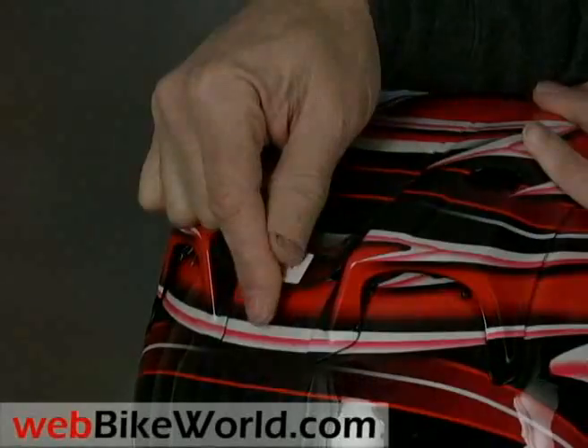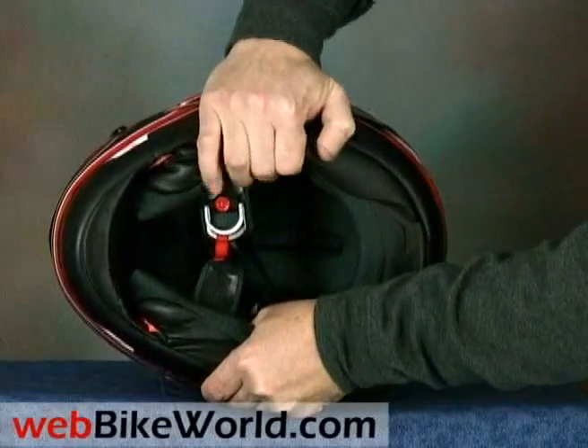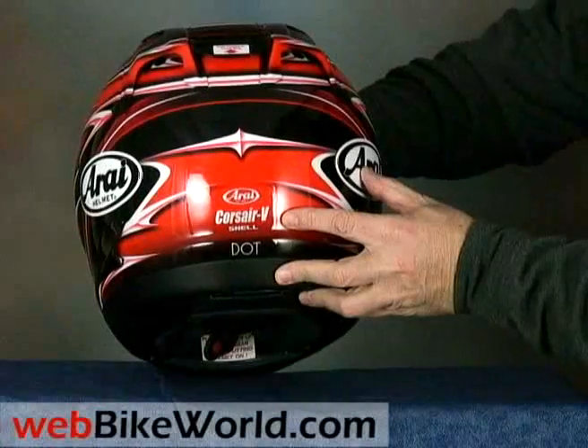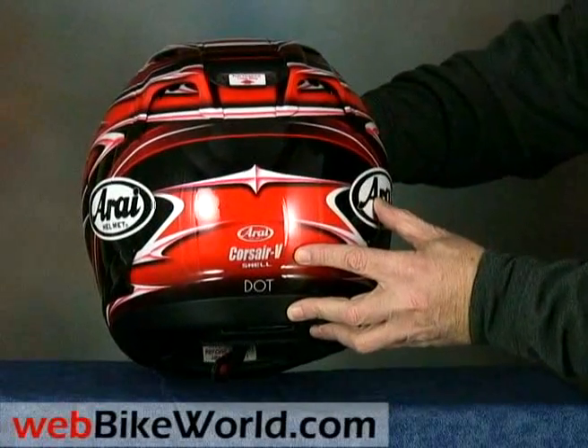The Corsair V's shell is very stiff with almost no flex, and the helmet meets both DOT and Snell safety standards in North America and ECE and other standards when sold elsewhere.